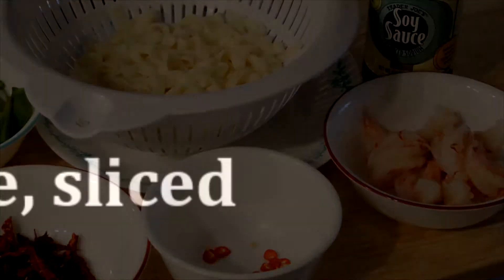Here are the ingredients, or you can check out the full recipe in my blog. Links are in the description box.